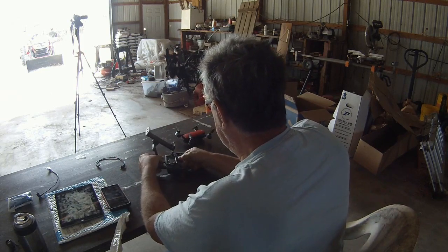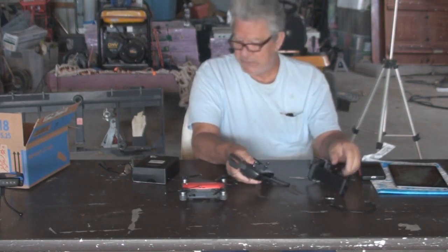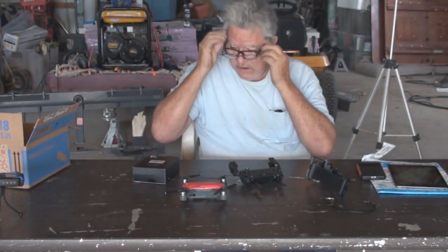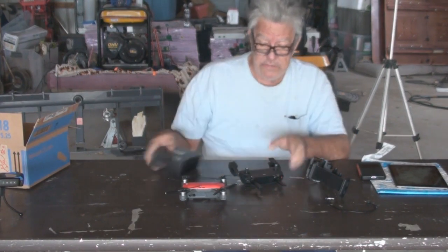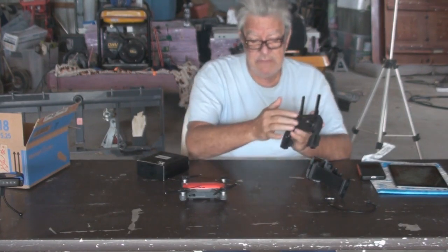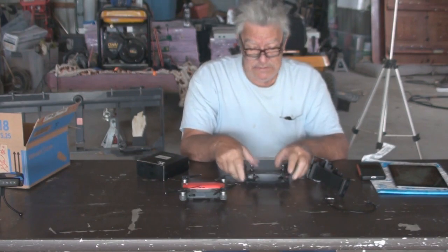There were several holders available for this. Let me put on my bifocals here — that's what happens when you get old. This is a Hellstar compatible tablet holder. It works for either the Mavic or the Spark controller. Both of those controllers look similar. The difference is the Mavic has a display, and the Spark does not, but other than that it's the same deal.